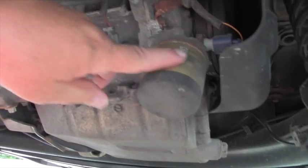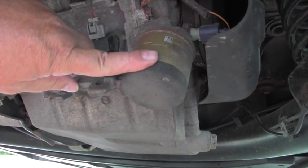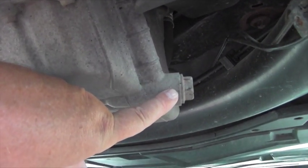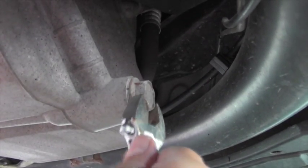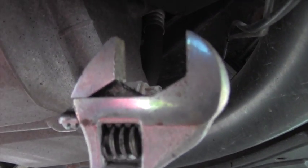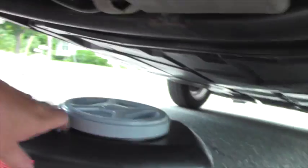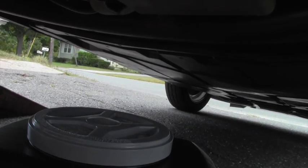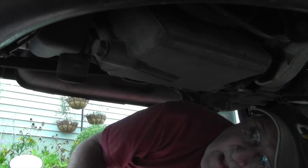Here we are under the car. If you look up right here, this is our oil filter, and right over here is the drain plug. Now this drain plug is enormous — it needs a 24 or 25 millimeter wrench, which I don't have anything that big, so I'm using the one-size-fits-all wrench here, which will do the job just fine. I've got my drain pan over here.